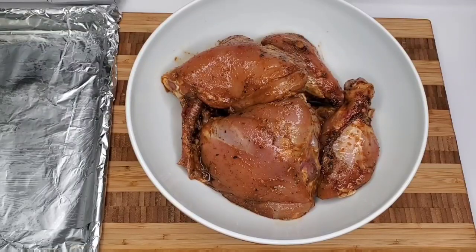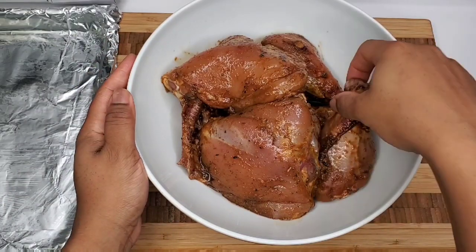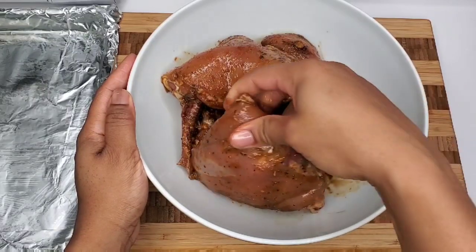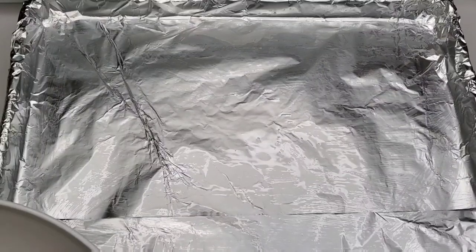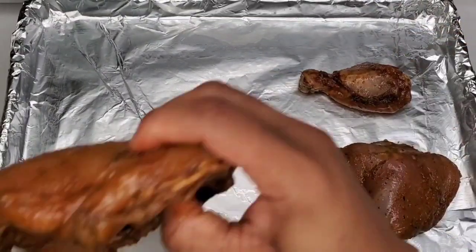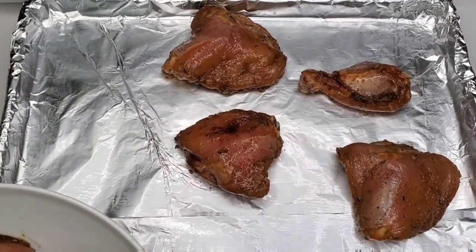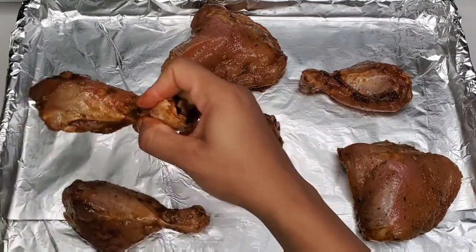I have chicken legs and thighs that I've seasoned overnight. I put a little green seasoning, some all-purpose seasoning, black pepper, and some soy sauce — the ingredients will be in the description box. I have this baking tray lined with foil and I brushed on a little bit of olive oil, and we're gonna be putting the chicken in the oven.